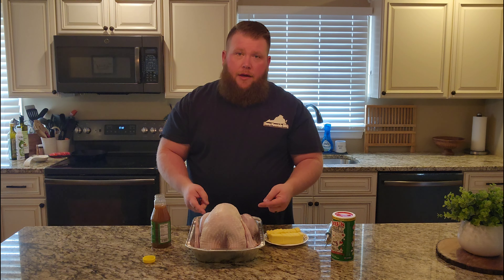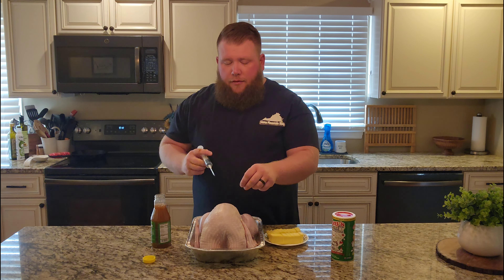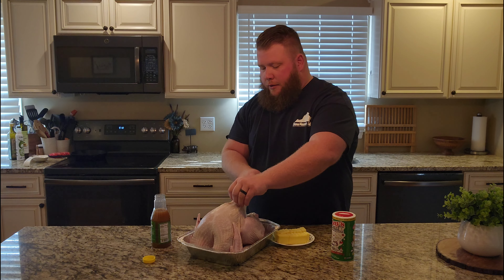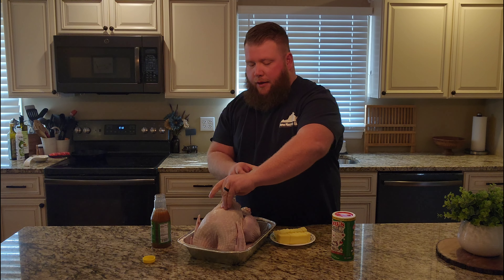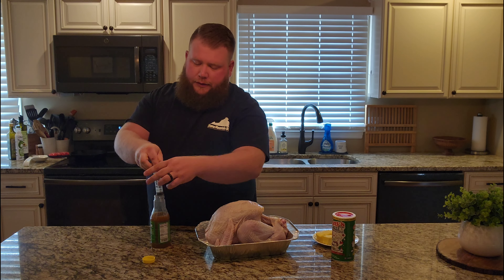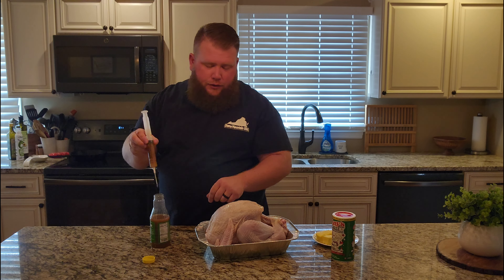These are some pretty large drumsticks so I may go ahead and shoot some in there too. One of the keys to doing this if you want a nice skin when you're done cooking is don't inject through the skin — don't be afraid to lift the skin up and inject underneath it. Just kind of go around randomly where you're going to inject. There's really no magic to the madness. Once you start to see it bubble up a little bit, you're usually pretty good. Not only does this stuff flavor your bird, it's going to keep it moist and juicy throughout the cook.